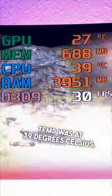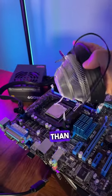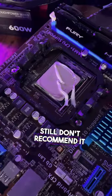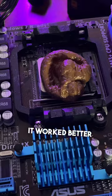After an intense gaming session of Command and Conquer, my CPU temp was at 39 degrees Celsius — that's actually extremely good, even better than regular thermal paste. I can't believe this worked better than thermal paste. Still don't recommend it as a long-term solution, especially because it was starting to dry up, but hey, it worked better than poop.